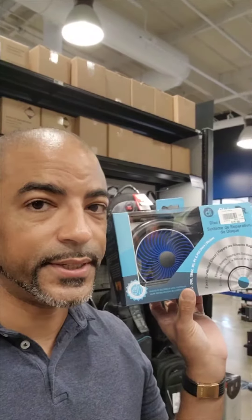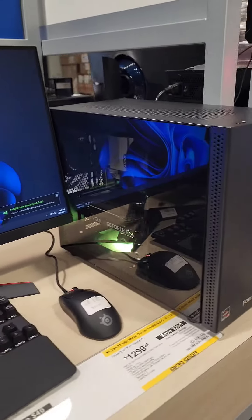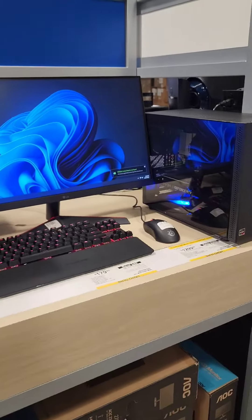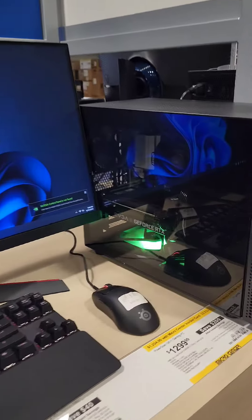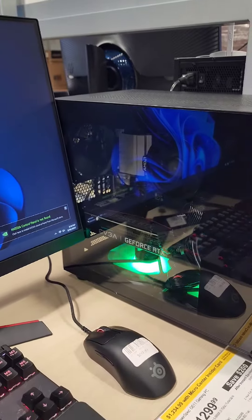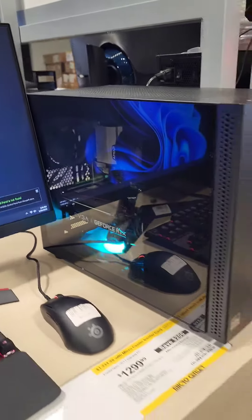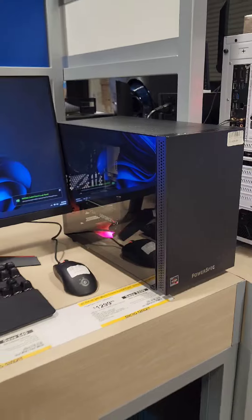Tell me you're an OG without saying you're an OG. This PC is actually kind of interesting because it's a small form factor — good for like a college student, smaller desk format. It does have a 3060 in here, so that's 12 gigabytes of RAM on that GPU, a 5600X, 16 gigabytes of RAM, all for $1,300. That's not bad.